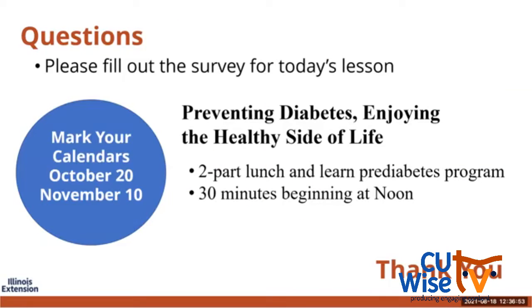I know we're right at time. We have a program coming up October 20th and November 10th about preventing diabetes and enjoying the healthy side of life — mark your calendars and watch for that information. Susan, if you want to go ahead and put the evaluation in the chat box — those that have to sign off are welcome to, and for those that want to stay on, we'll go ahead and take questions.